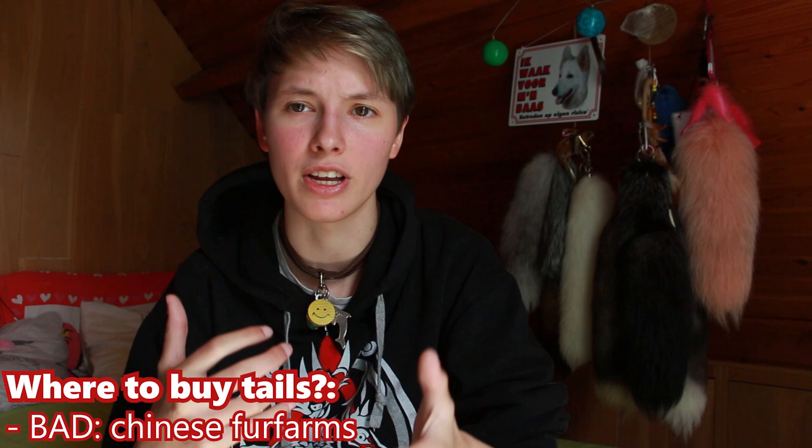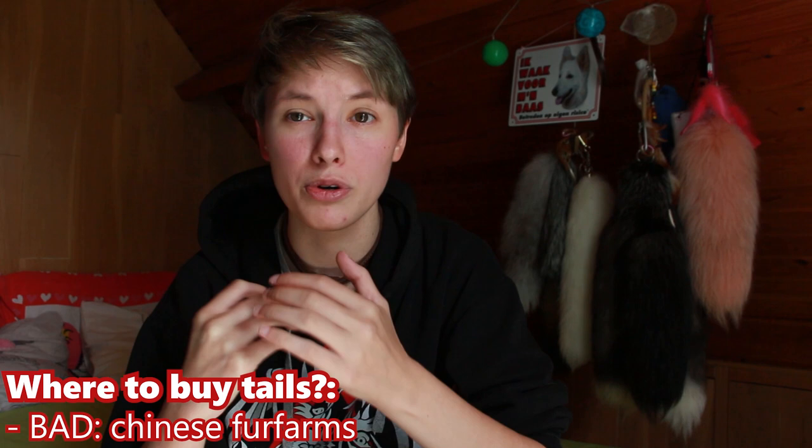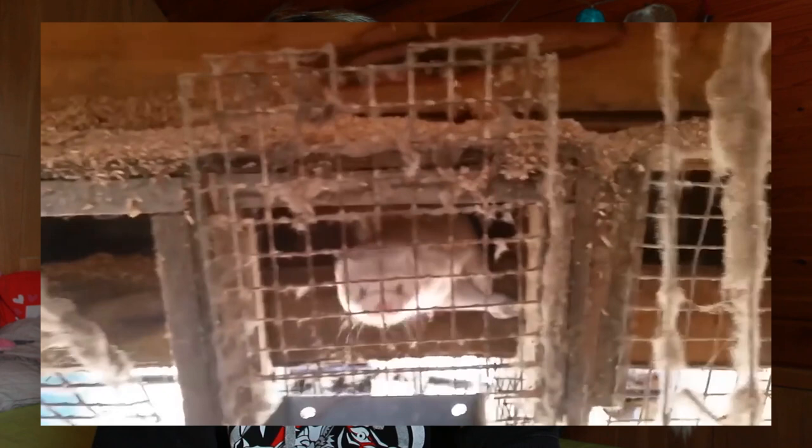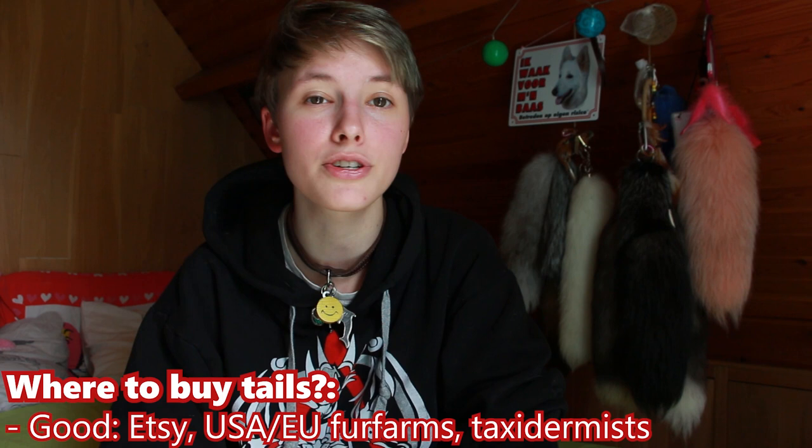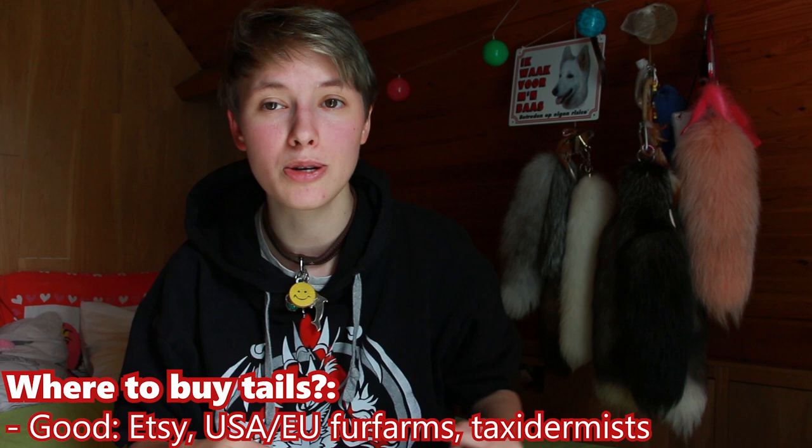In China, there is a lack of regulation on animal welfare. So there is a lot of cruelty, especially on fur farms, where people only focus on production. This means that animals do not get the care they need — they are in horrible conditions and they often die really painful deaths. So you have to make sure to check where you're buying from. Etsy has a lot of local and smaller sellers: local taxidermists, fur culture collectors, European and American fur farms — all good signs. Please look in the description down below; I link a lot of Etsy shops with great reputation, good quality tails, and good care for their animals.